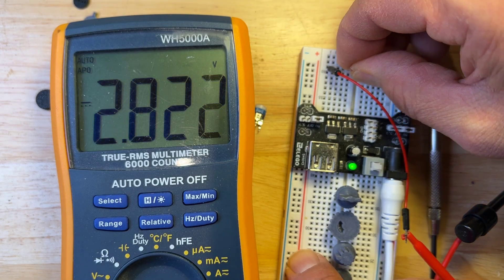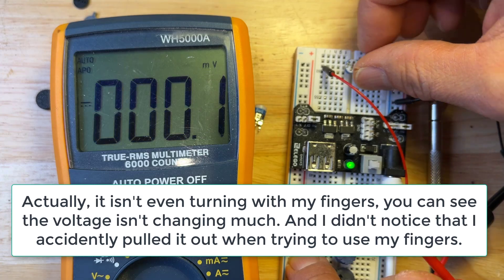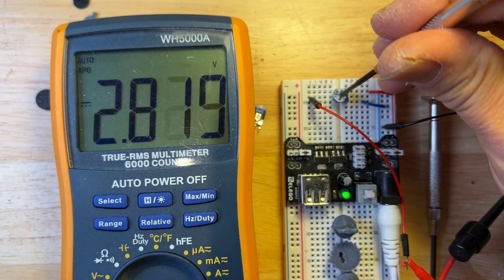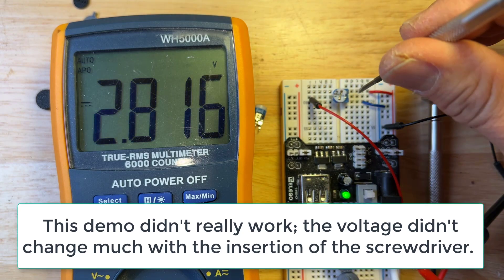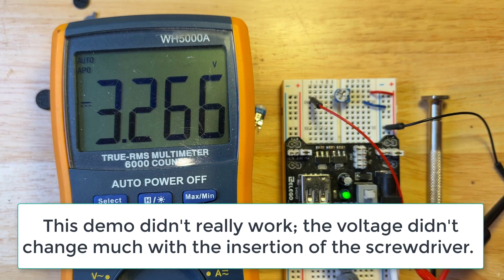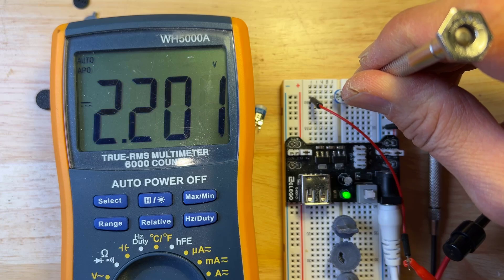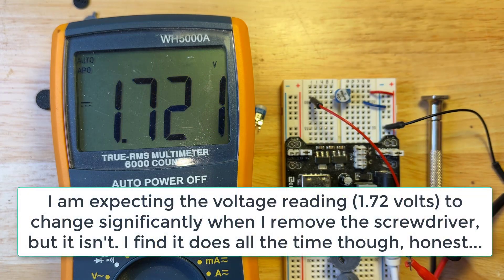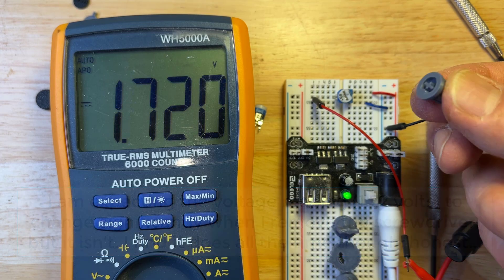I can kind of turn it by hand, but if you're clumsy like me you might pull something else out of the breadboard, and it's not as easy to turn. Then if I use a screwdriver and stick it in there, it can change the value — I haven't even turned it yet. And that's not always so dramatic, sometimes it's quite dramatic. Then if I turn it, sometimes I find that it shifts. Maybe I'm pressing too hard with the screwdriver.